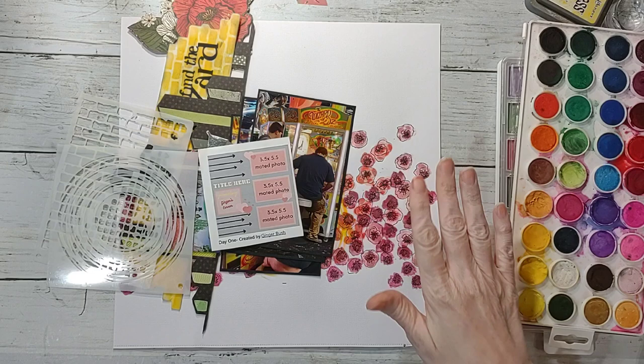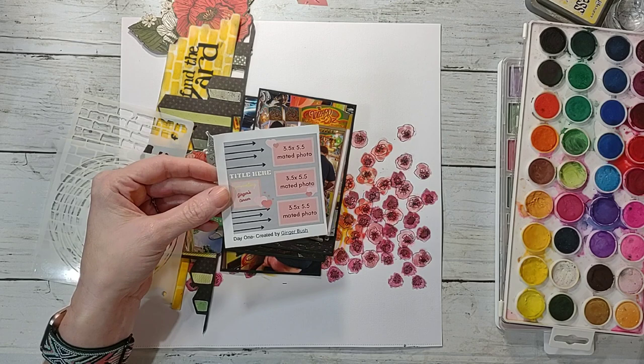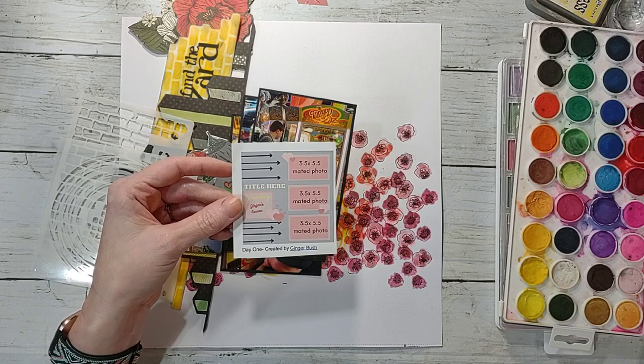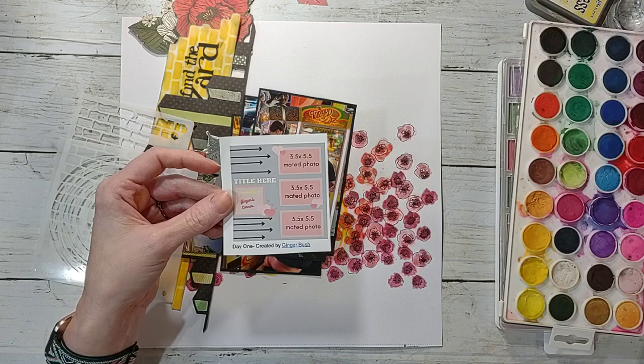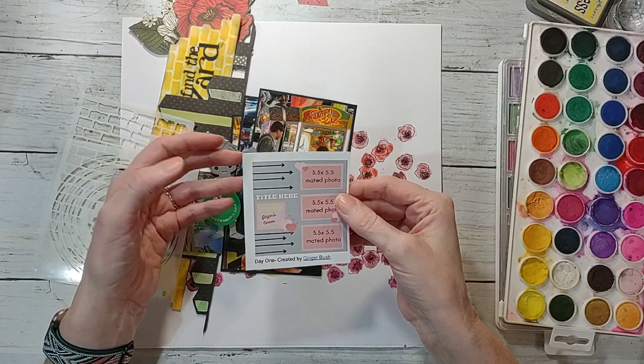I haven't decided yet if I'm going to do the whole 30 Days of Sketches, because it does start today and this is day one, created by Ginger Bush. Doing 30 days of sketches is a big commitment and I already have a lot that I do, so I may play along when I can and not sweat the other days. I don't want to get overworked and stressed out over sketches.